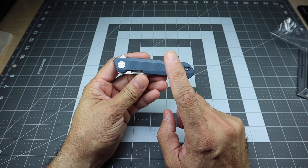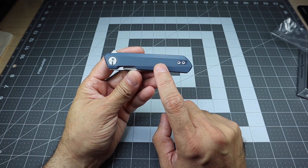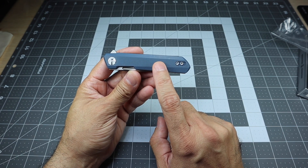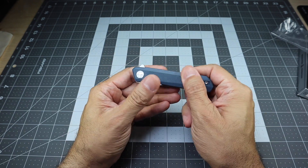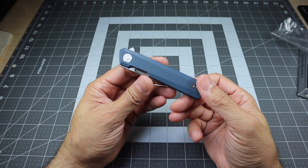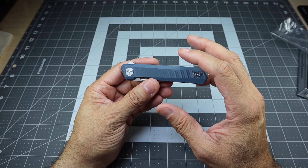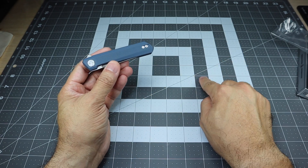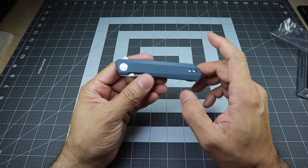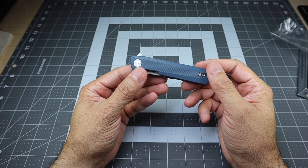This is the BMK03D — the D denotes that this is the satin stonewashed blade with the gray G10 handles. These are gray G10 handles, looks really nice. They call it gray, but I would say it's more of a bluish gray, like a light blue grayish color.